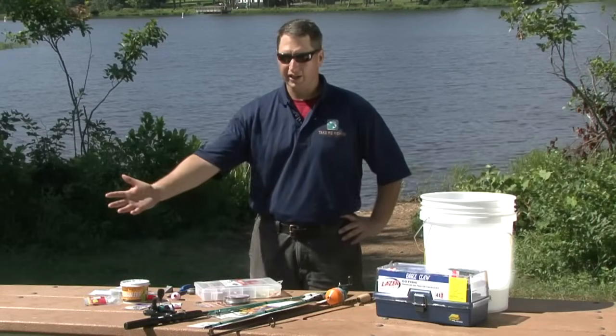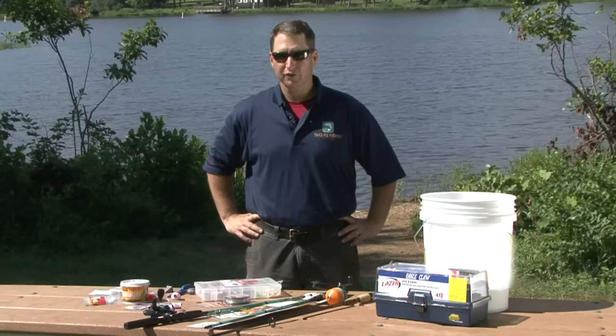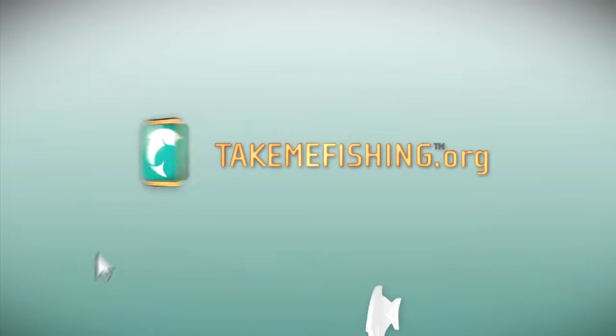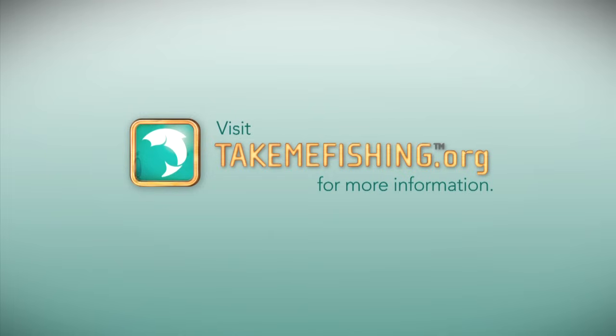With all this great gear and a positive attitude, you're ready for a successful day on the water. For more information on fishing and boating, visit TakeMeFishing.org.